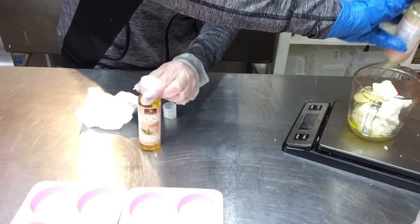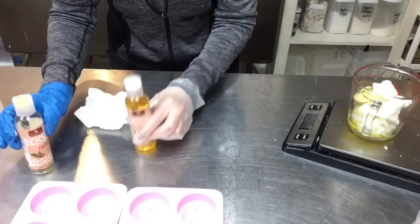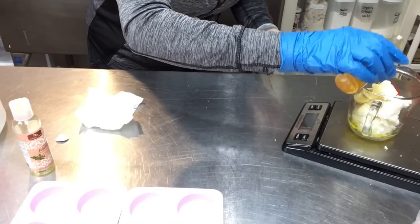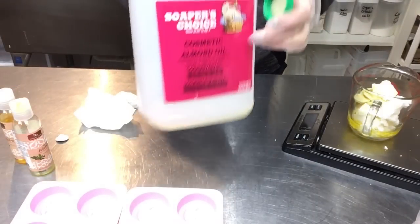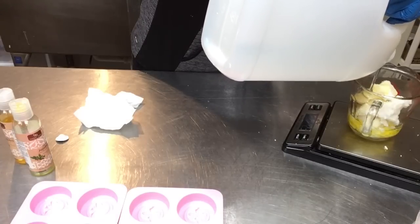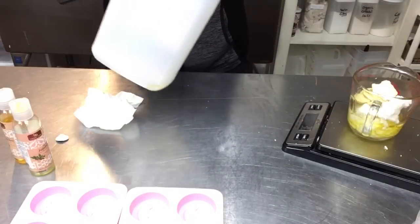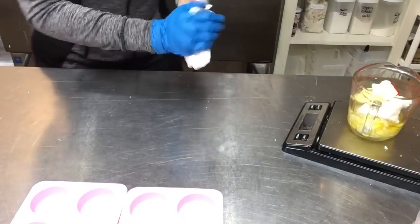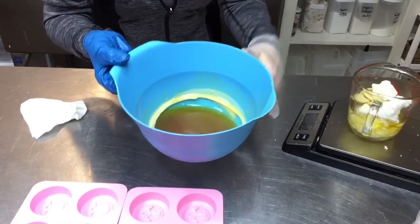I normally get the big jars of jojoba but found a deal on these little bottles. Soper's Choice is a great resource for bulk oils — I can't recommend them highly enough. They have great prices even after freight shipping. So here are my officially weighed-out oils, and now I'm going to add four and a half ounces of beeswax that I've melted — that's the one-and-a-half parts ratio.